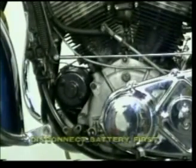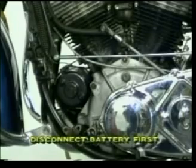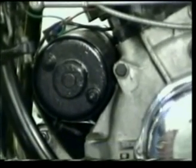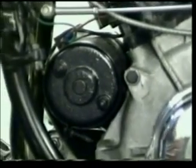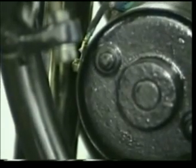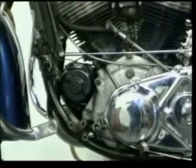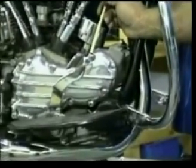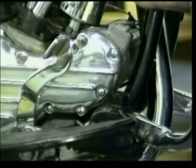For those of you with the early-style shovels that still use the generator, I'm going to show you how to check your generator output the same way they do it in the shop. I've removed the floorboards and the foot shifter so that I have easy access to move the generator out. Before I remove the two bolts from the cam cover side, I'm going to use a paint pencil and mark the very most forward wire, so that when I reassemble the generator I won't inadvertently mix the wires up. Now I'm going to go to the other side of the motorcycle, remove the two bolts and the cam cover, and slide the generator out.